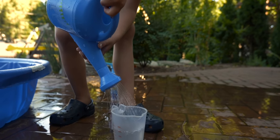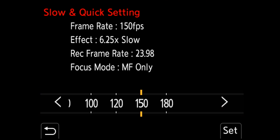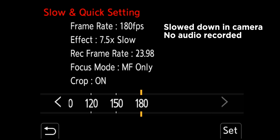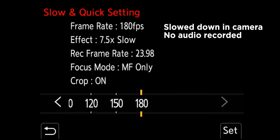The S5 has a new S&Q mode accessible on the mode dial. You can shoot up to 180 frames per second in full HD and assign the final resolution and frame rate, then set the camera's capture frame rate separately. As you increase the frame rate, you lose features like autofocus at 150fps, and at 180fps the S5 crops into APS-C. So the S5 can record up to 150fps in full-frame HD and up to 180fps in APS-C HD.